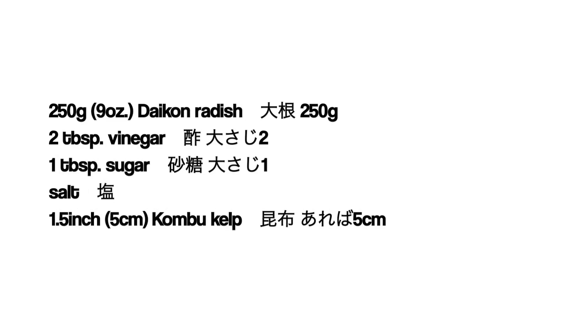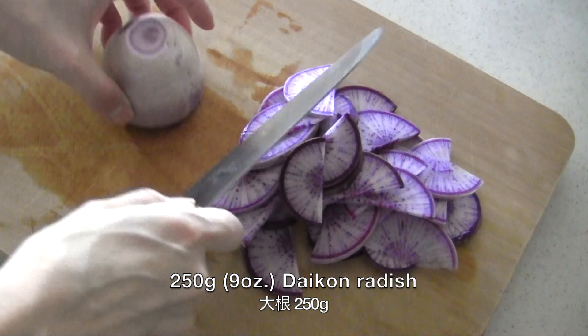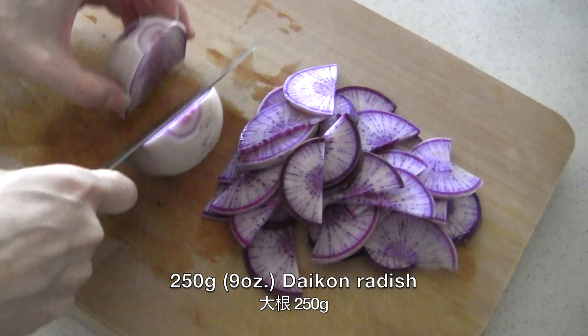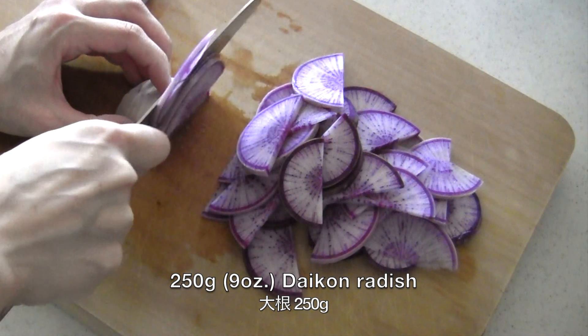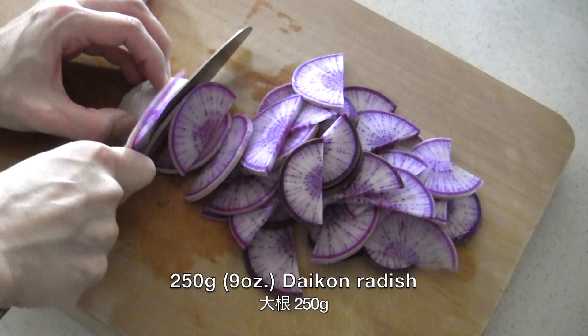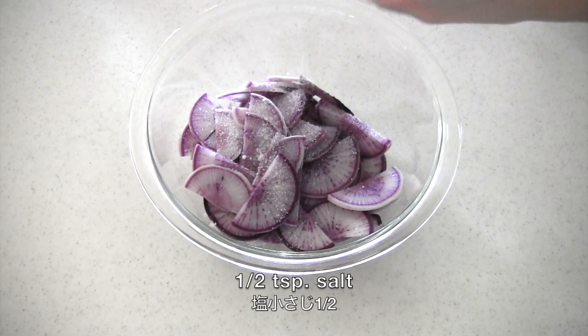Here are the ingredients. Wash and cut daikon — with skin is okay — into half slices. Of course, quarter slices are okay too. Rub with salt and leave for 20 minutes.